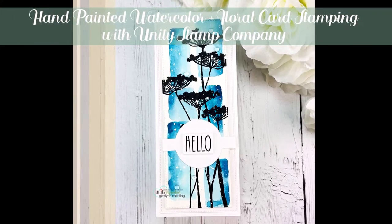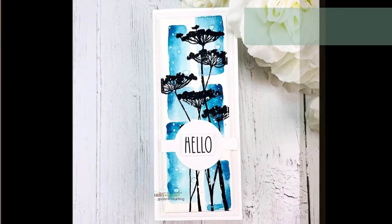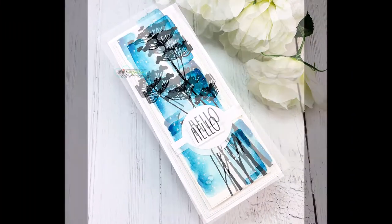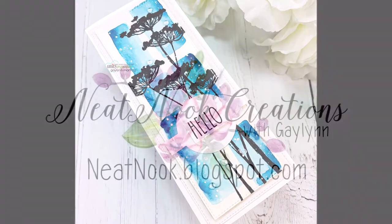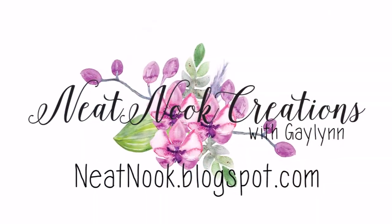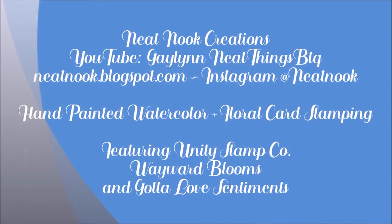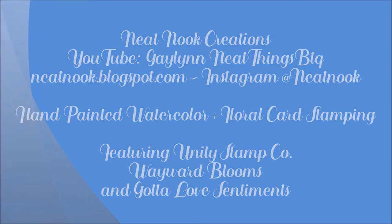Hello, it's Galen Martling. Today I have a watercolor slimline card with florals and a hand-painted background that is going to be behind these florals. I'm using stamping also — stamps by Unity. One is called Wayward Blooms and the other kit is Gotta Love Sentiments.